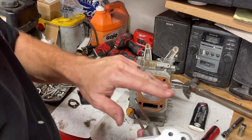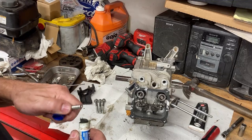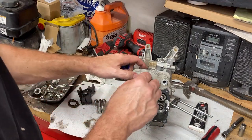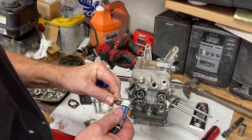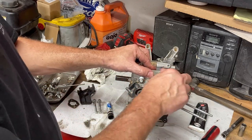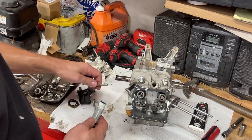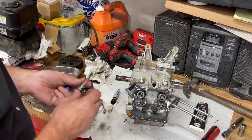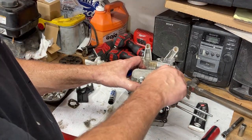The cylinder head only goes on one way, and we resurfaced this and ran it with a straight edge — it's nice and flat, and the block is nice and flat. I like to use just a hair of blue Loctite on the threads of the head bolts. It's not a factory spec thing, it's just something I like to do. If you think I'm doing something completely wrong, let me know down in the comments. But this has worked time and time again — we don't have any problems with our head bolts losing torque and loosening up while running, because that's always a bad day.